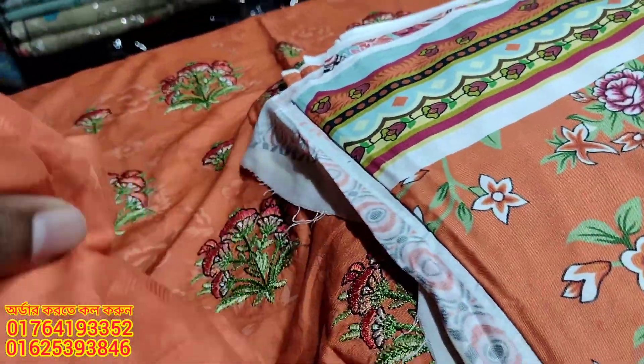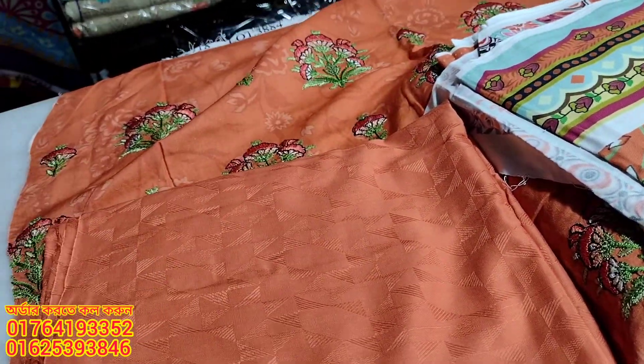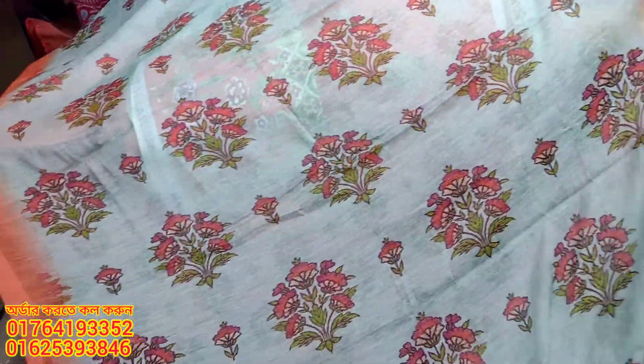We have to make this piece of material, which looks different from the muslin. This is available at super cheap prices.